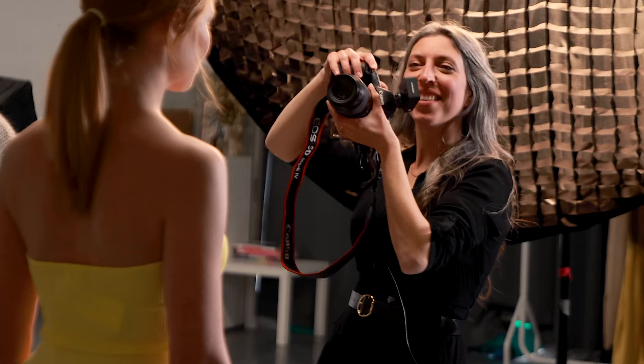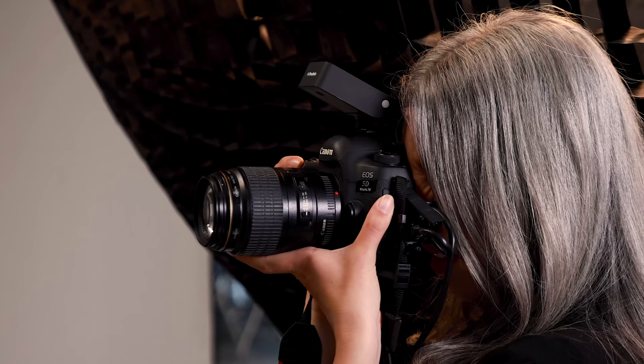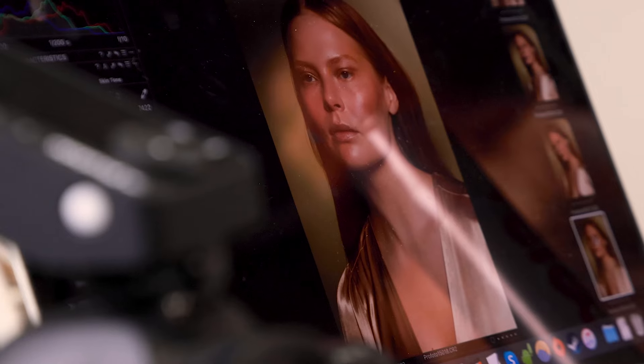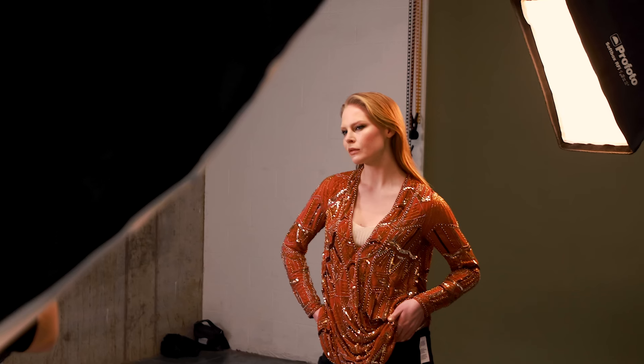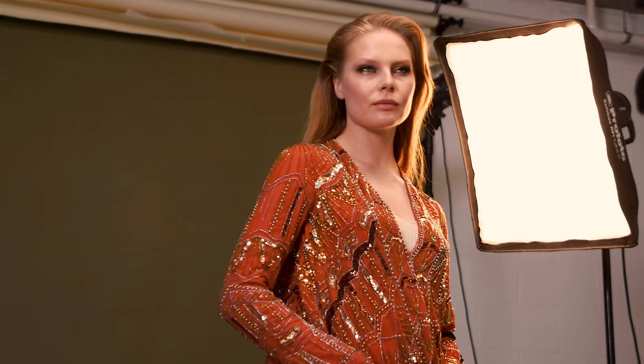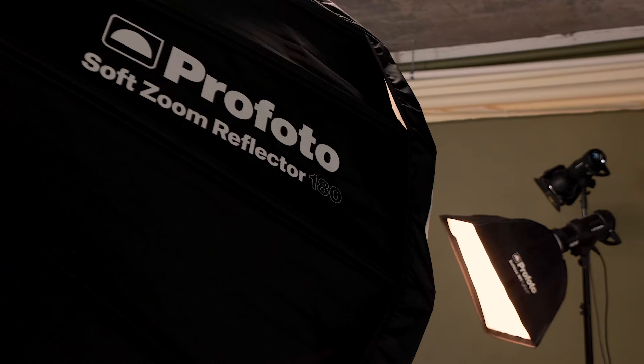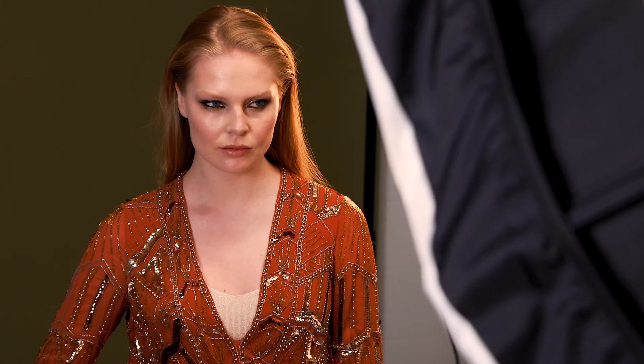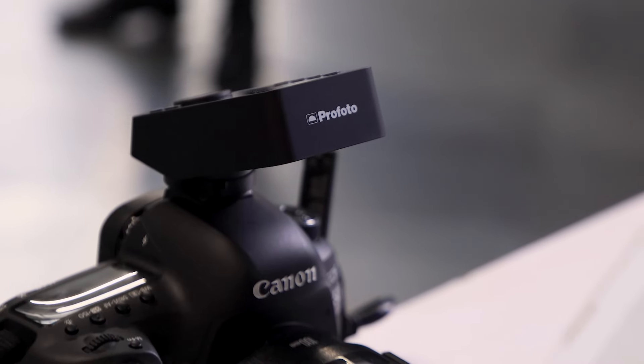I'm Rossella Vanon and I'm a beauty and fashion photographer. For this beauty shoot I was inspired by gold and warm colors. I planned for the images to have a summer vibe, and for that I envisioned lighting that looked like sunshine. For my first setup I wanted the light to look like shooting outside in hot, harsh daylight.